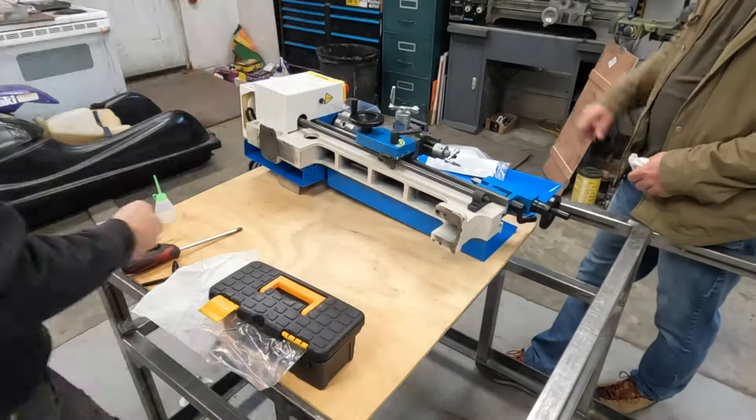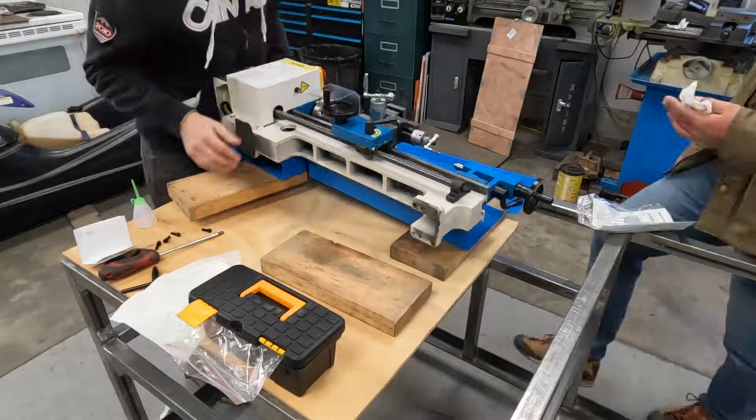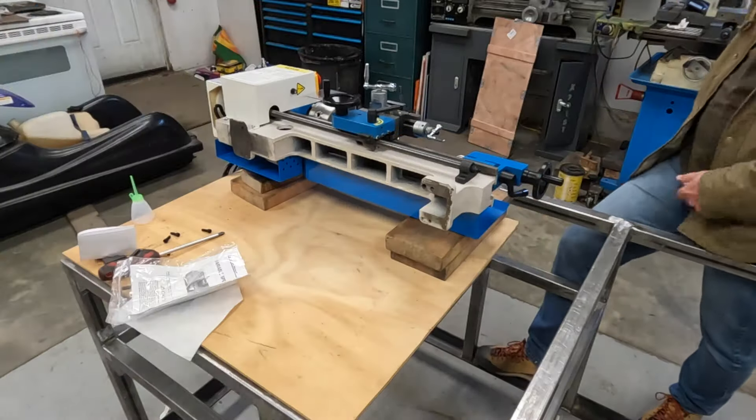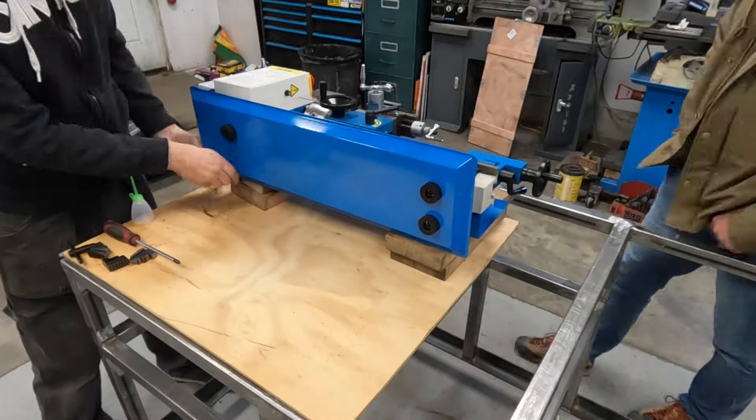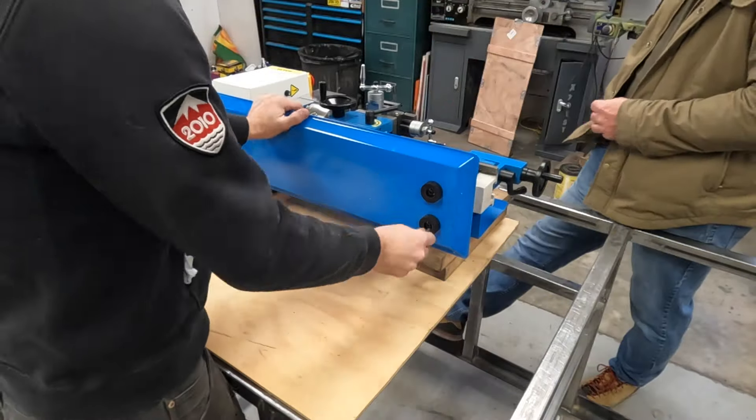If you're interested in purchasing your very own mini lathe and would like to support my channel, there is an affiliate link as well as a discount code in the description below. Even if you're heading over to their website just to browse something else, use that link and that way they know I sent you.